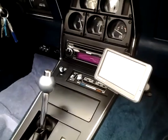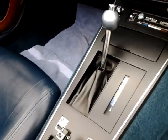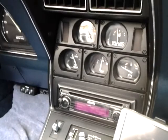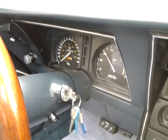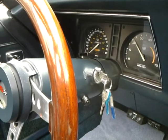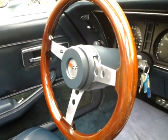Here's the GPS, new glove box, new console, all new gauge lenses, new face plates, new gauge cluster lenses. Even new keys — those are brand new keys I had cut and made for this car. The Grant wood steering wheel.